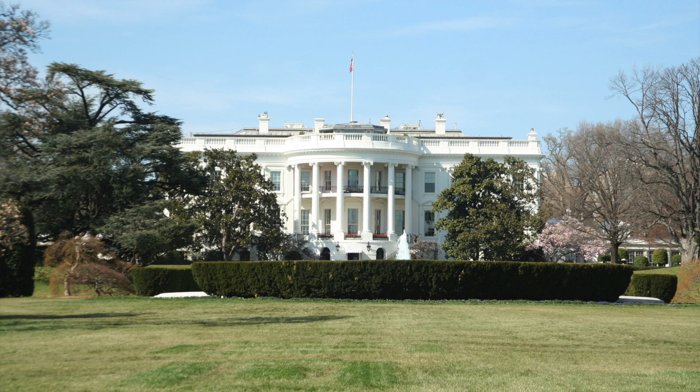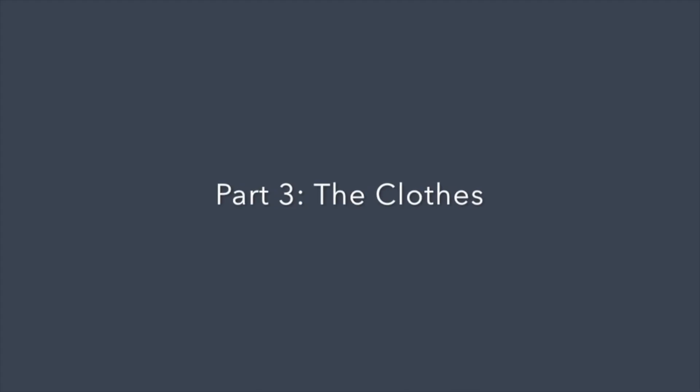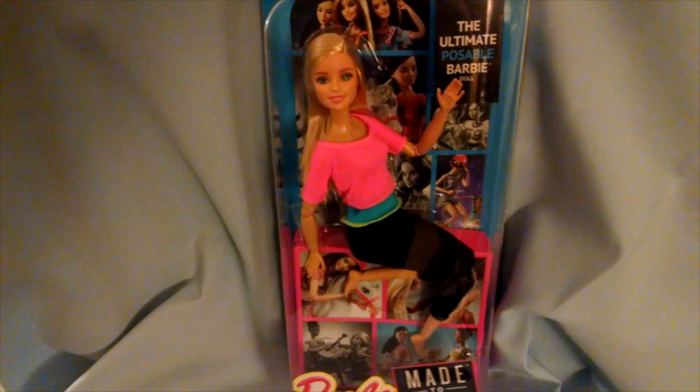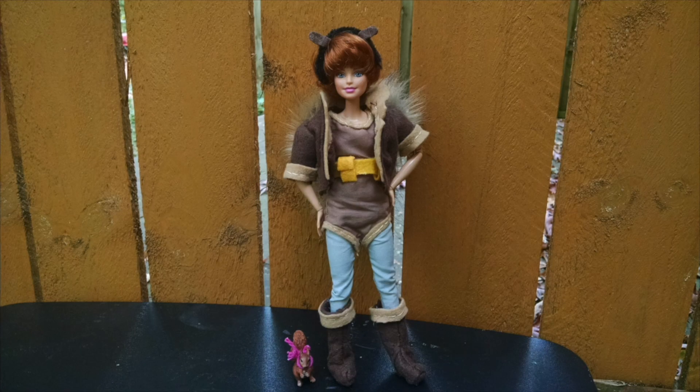Hi, my name is Kim Keys and I'm recording this outside of Washington DC. Back in 2016, I came up with a series of doll customization tutorial videos where I taught how one could take a Barbie doll and customize her into a superhero known as Squirrel Girl.